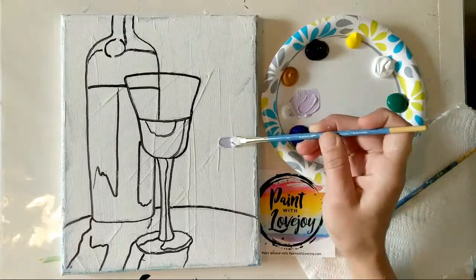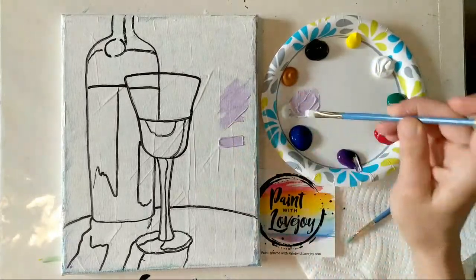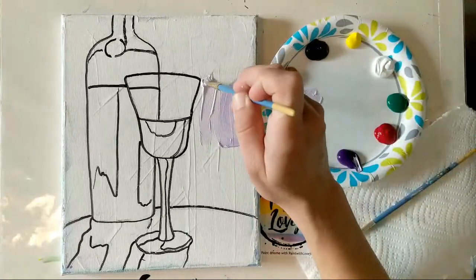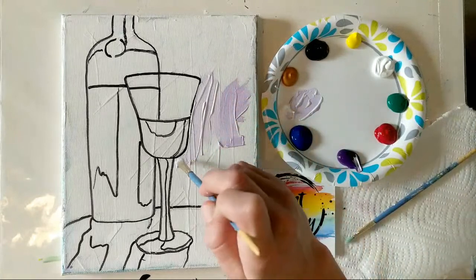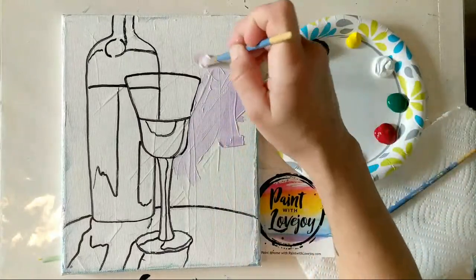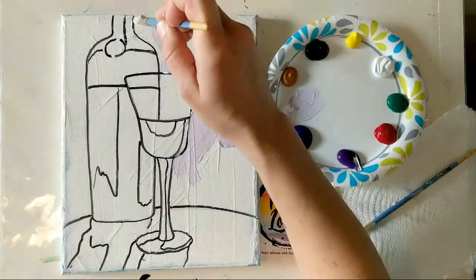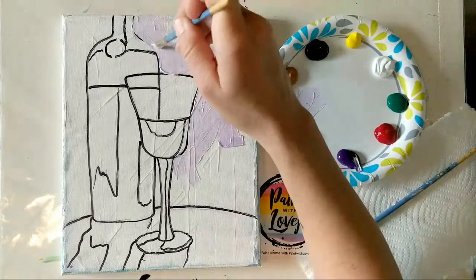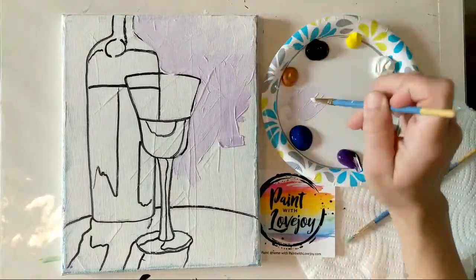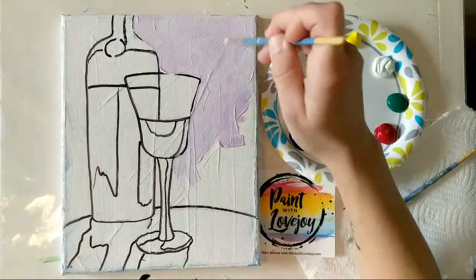A few brush stroke tips: try using the full width of the brush, turn it sideways for a line, or just slap it on there. We're going to be filling in all that space. If you're using student grade paint, apply it a little bit thicker so we can do some blending. If you're not painting but using crayons, markers, or colored pencils, just use this as a base for where I'm placing colors and adjust to your tools.